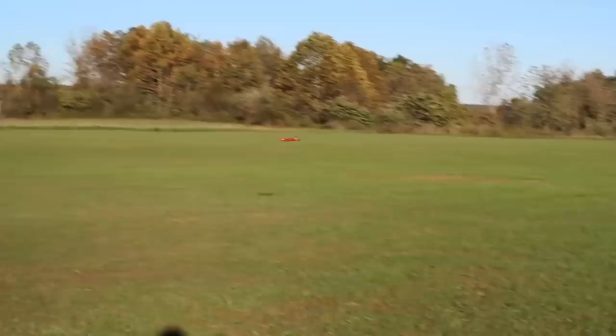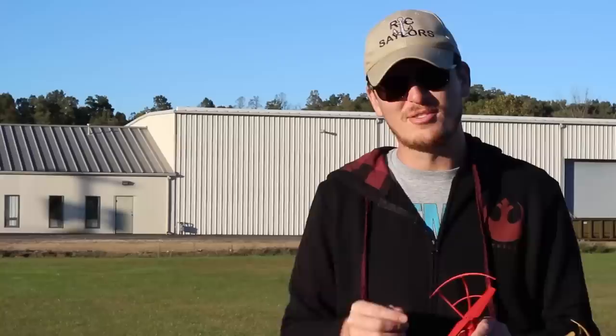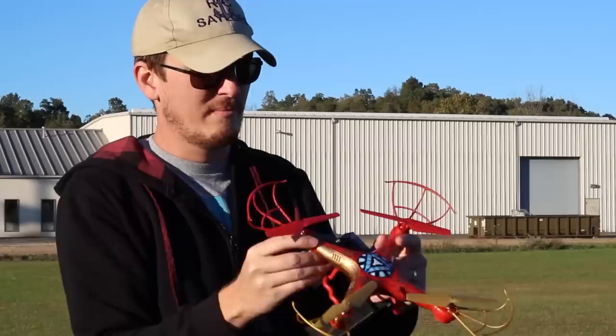Oh I almost lost it — it's struggling. I think we may have hurt that motor. Oh, the lights are flashing — yeah, that was the battery. Okay, it was the battery. So not a long flight time, maybe like four or five minutes. The prop guard just popped out — there's two little prongs. It didn't actually break, it just popped out and popped back in place, though you did actually snap it in a few places.